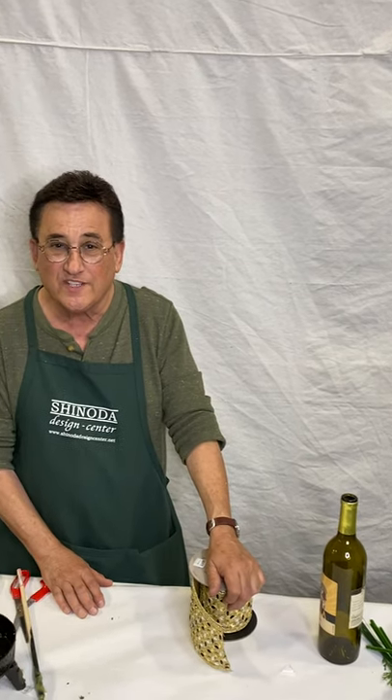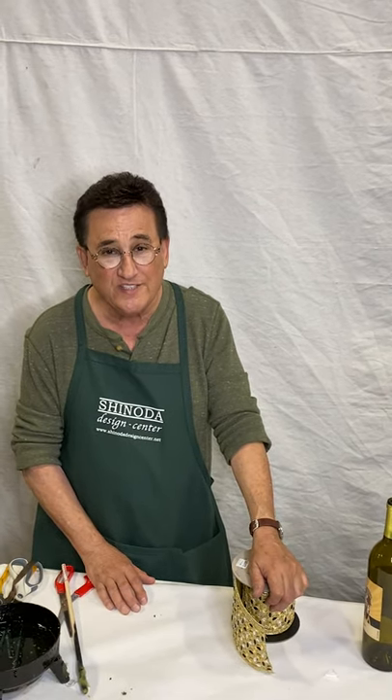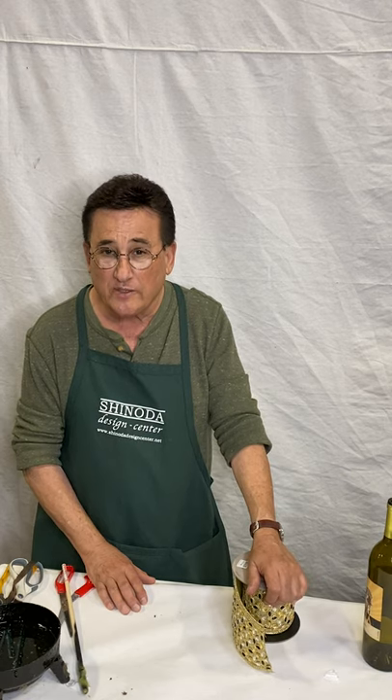Hi, I'm Darrell Boper, AIFD, floral designer and visual display artist for Shinoda Design Center. Today I'm going to show you how to embellish a wine bottle.